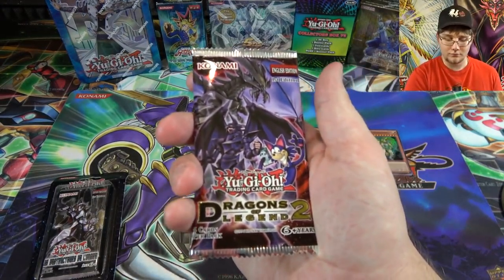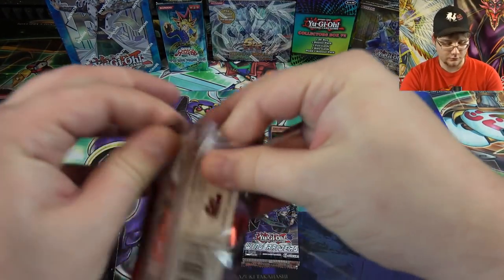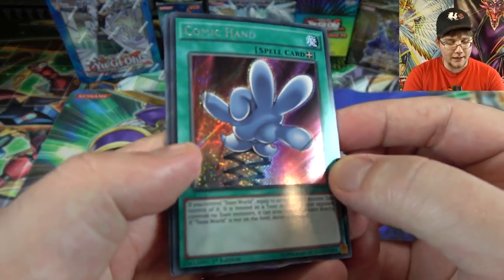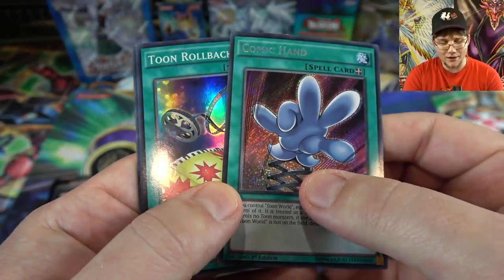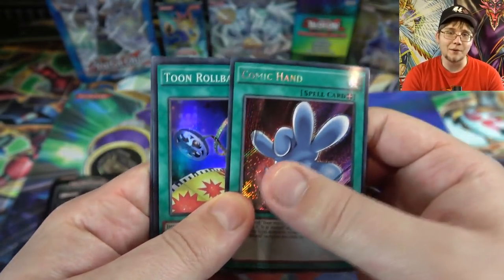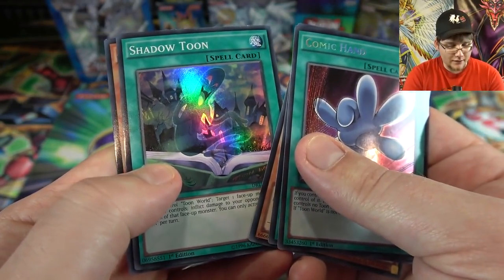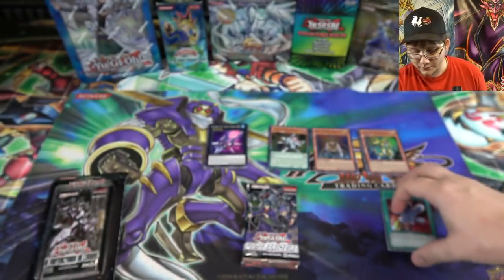Dragons of Legend 2 — Toon Kingdom would be amazing. We got Comic Hand, which is actually pretty good — I remember trying to hunt those down when it came out, that was tough. The cards are a little warped, but that can be fixed easily. Also got Toon Rollback, Aqua Actress Guppy, Shadow Toon, and Toon Ancient Gear Golem. At least we got some Toon cards, just not Toon Kingdom.